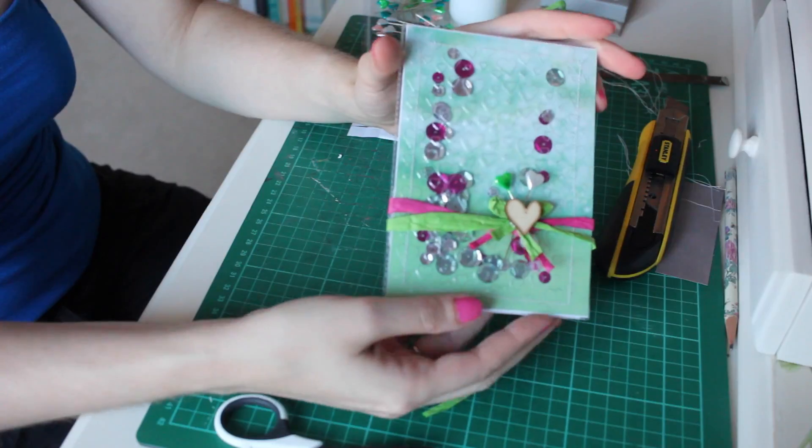So that's the finished card. Thank you for watching and please do like and subscribe to my channel for more craft updates and videos. Thank you!